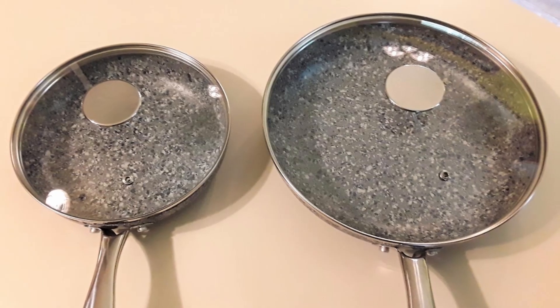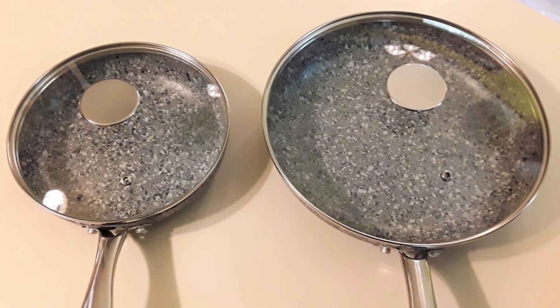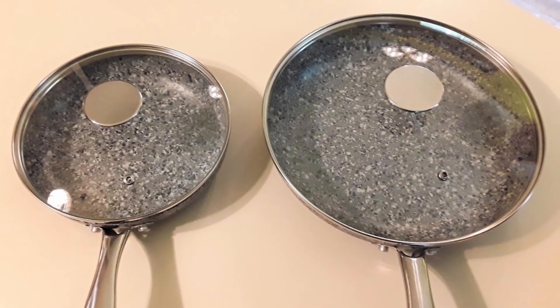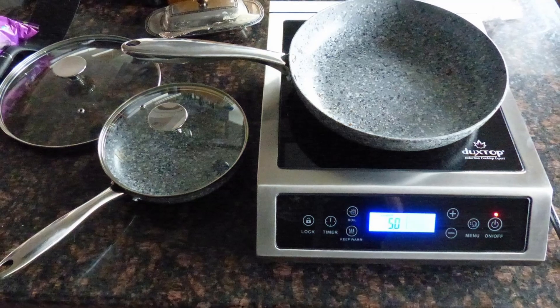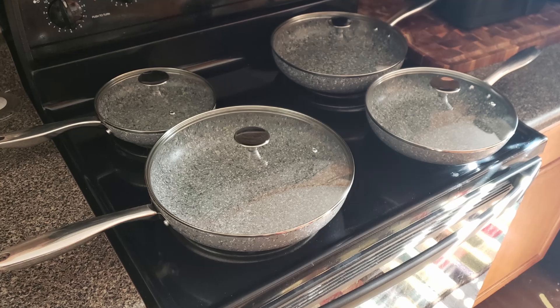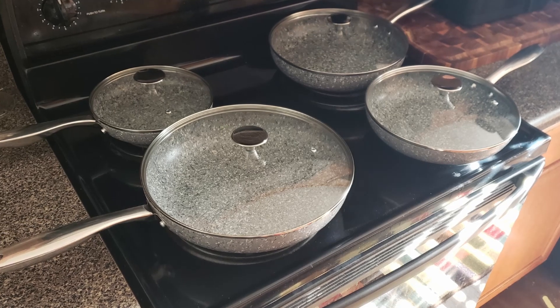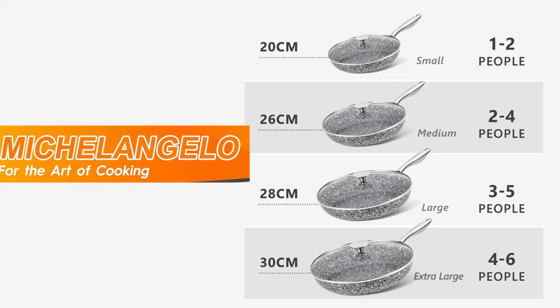Ideal for every cook. Home cooks: if you're someone who loves experimenting in the kitchen, this frying pan is a reliable tool for all your culinary adventures. Busy professionals: the quick heating feature and easy clean-up make it ideal for those with tight schedules. Health-conscious individuals: for anyone focusing on healthier eating habits, the pan's ability to cook with minimal oil is a big win.